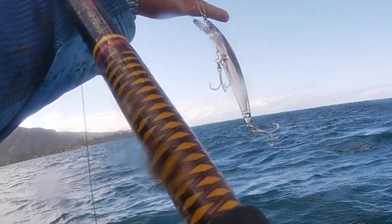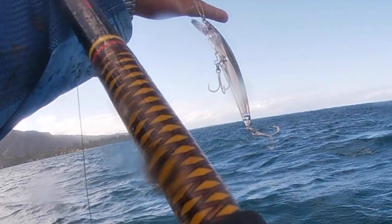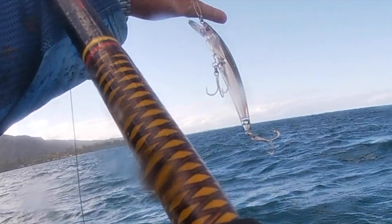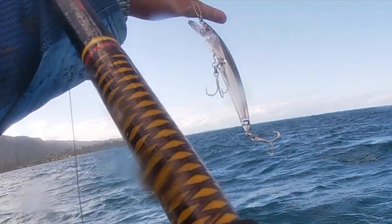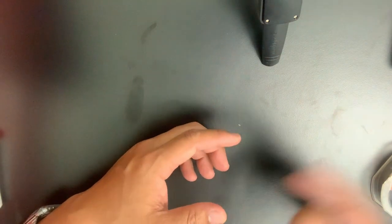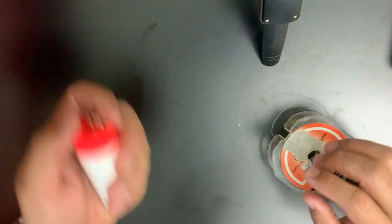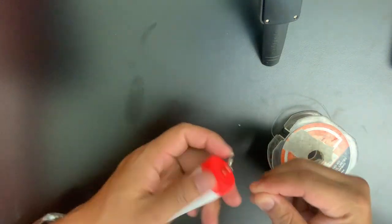If I only have to choose one lure and one color, this would be it. I'll show you how I tie it up and what my setup is. The equipment I use is an eight-foot Ugly Stick with an 850 Penn reel and braided line going to a fluorocarbon 30-pound test to the Yuzuri lure. I'll show you how to tie that real quick — I don't have a Yuzuri with me right now but I'll tie it onto this floater just to show you the knot.